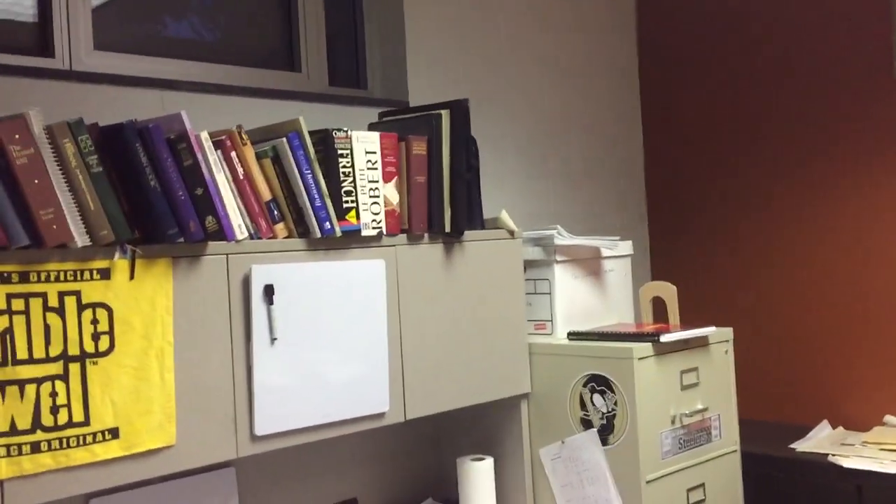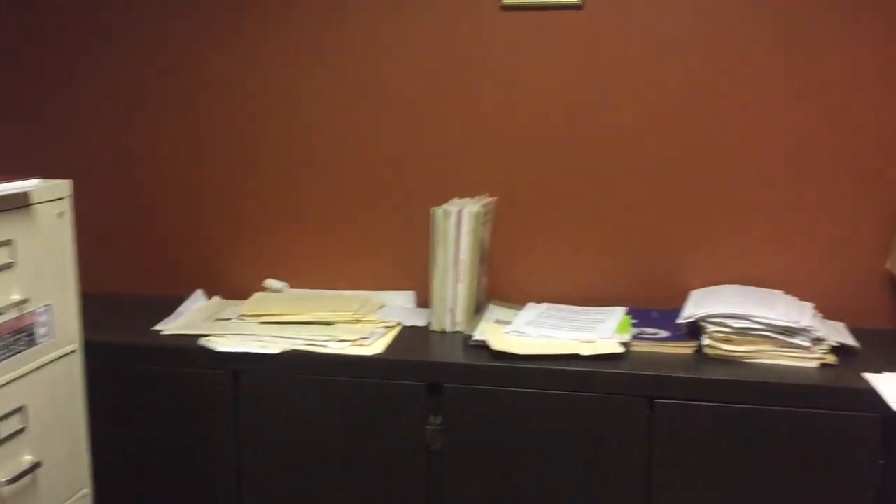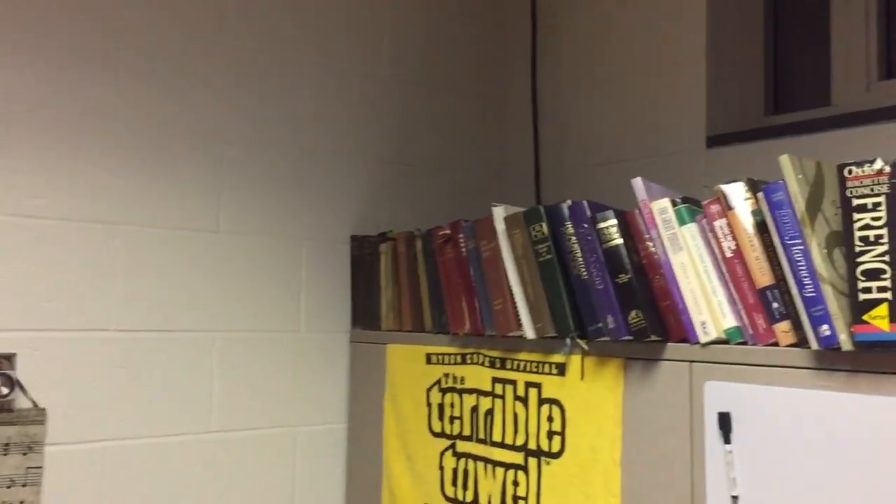Welcome to my office. This is the repository for everything I could possibly need at this church, but I actually spend very little time in this room. My true office is the organ console — that's where I spend probably 90% of my time in this building. Now, I'll say right off, this room is a bit of a mess. I've always been a messy office kind of person.